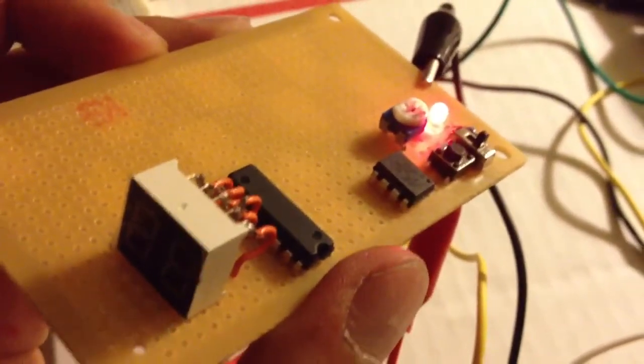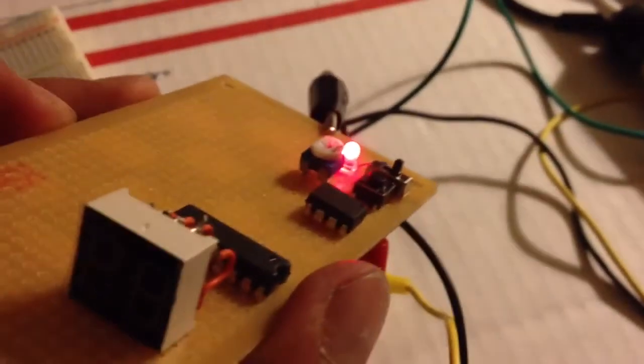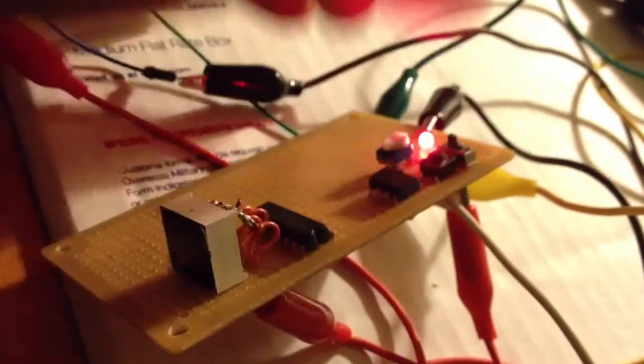That's the basic setup for the bullet counter. Got the little switch right there — there's a switch right there that turns off the power.